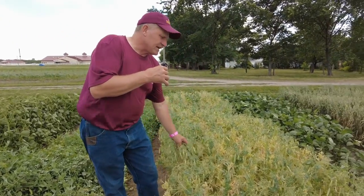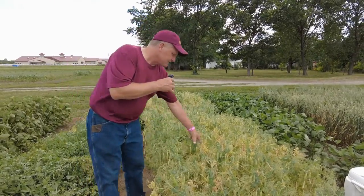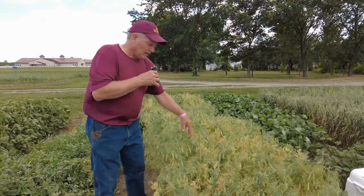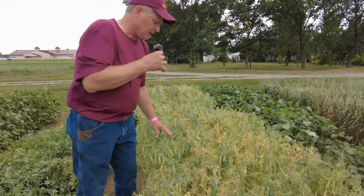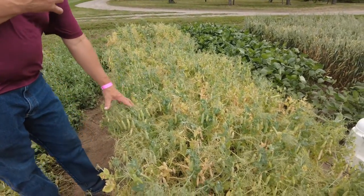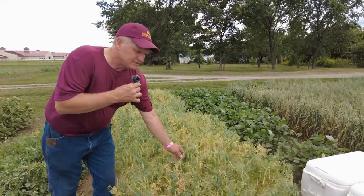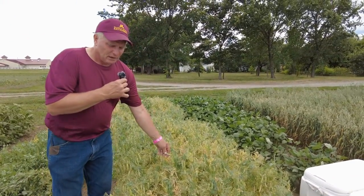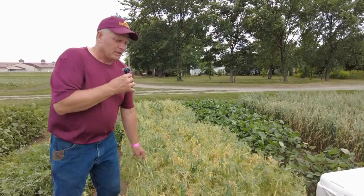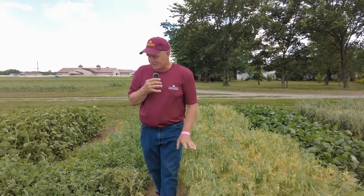This other variety is actually a type of grain pea. As you look down into it, there's not as much leaf material and it would not be as good in a forage mix because of that. Also, the seeds tend to get mature much, much earlier.